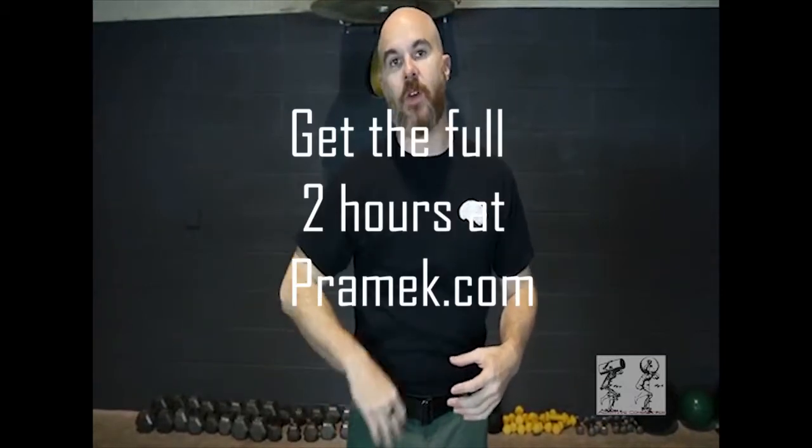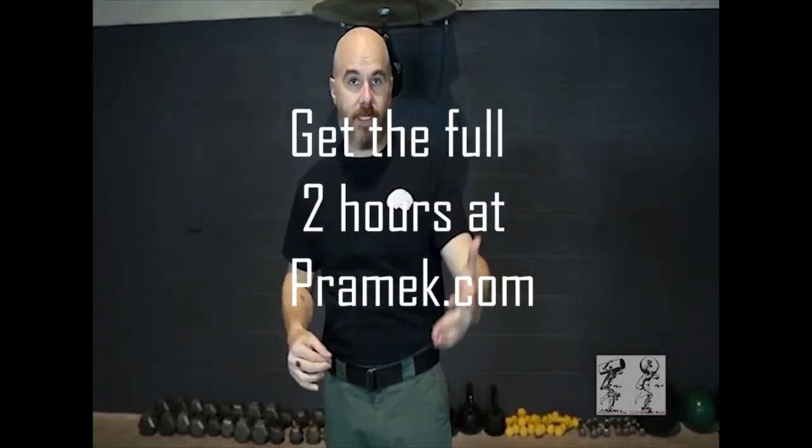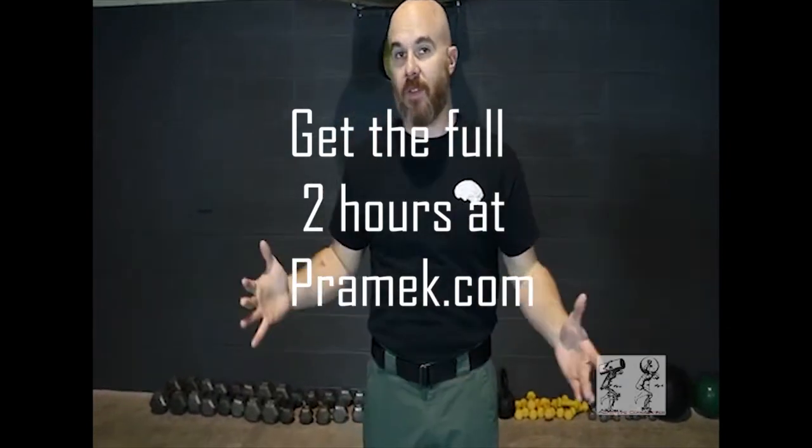As you developed, you started to strengthen your arms, reach out, and grab things. When we talk about combative striking, the way I teach striking is completely different — I teach it from a child-to-adulthood framework, based on how you're tracking objects and looking at things.